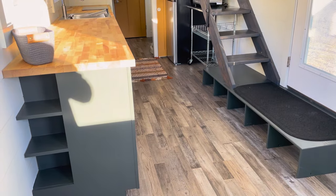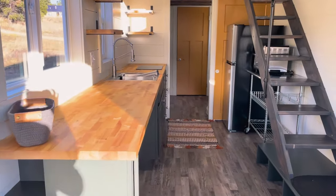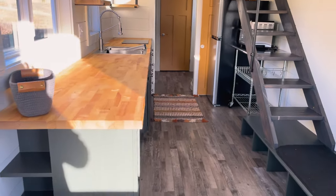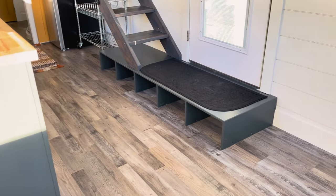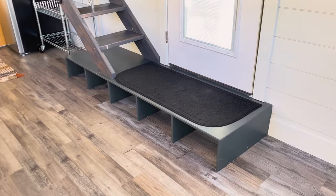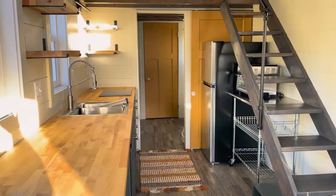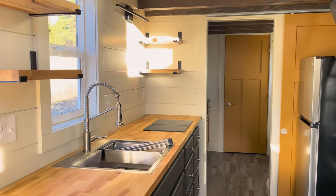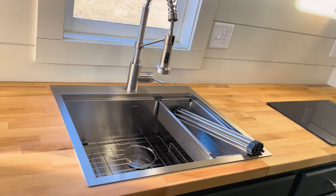Looking at the kitchen, we see 12 feet of beautiful butcher block counter with plenty of work space and spacious seating. There's a lot of storage incorporated into this space as well. We notice the storage under the front door for plenty of shoes or basket storage, whichever you prefer. The stainless steel sink has a built-in strainer, dish rack, and cutting board.